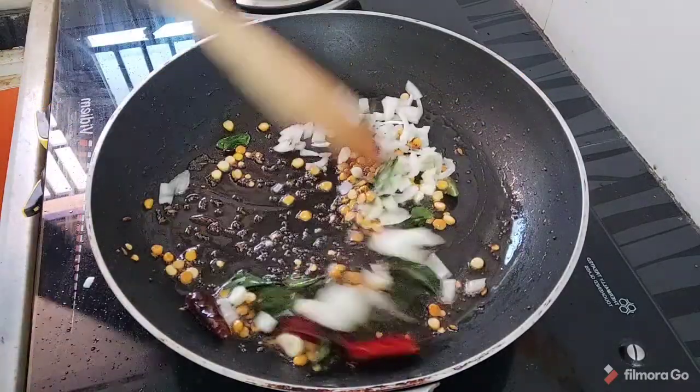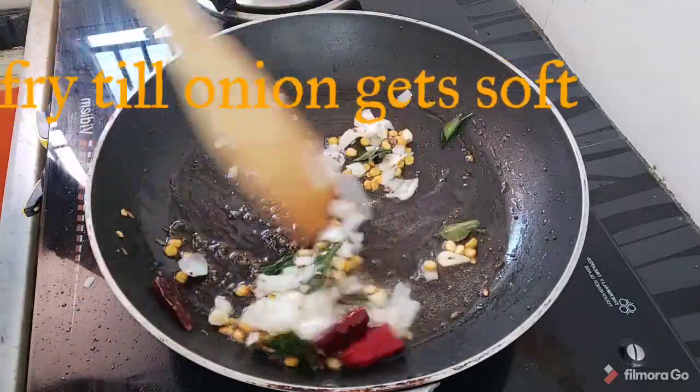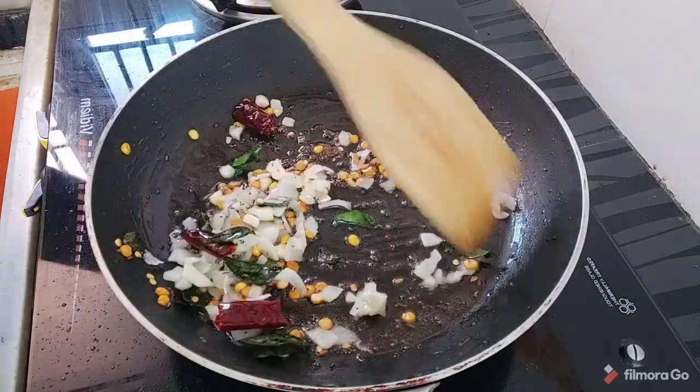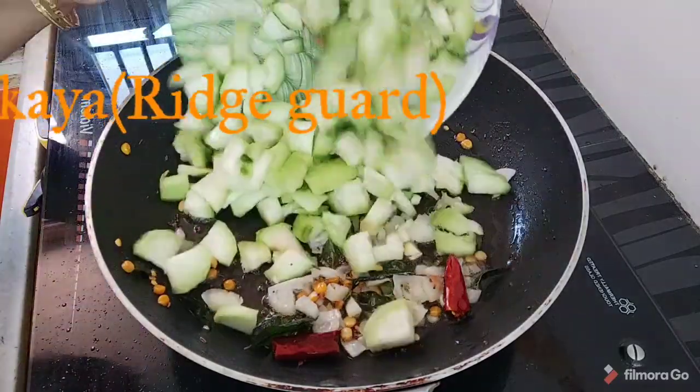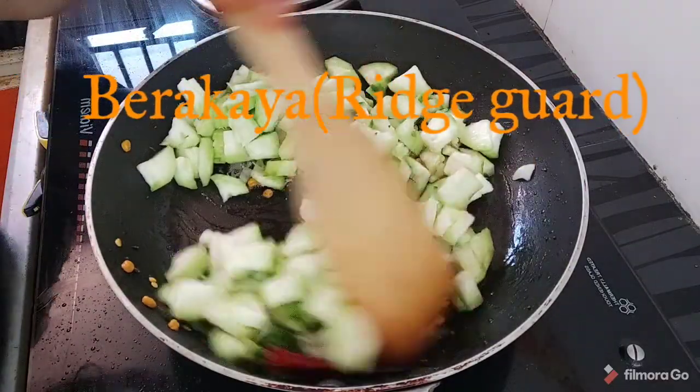Add 1 cup of onions and add some more onions. Now turn around the food and cook it effectively in the pan.